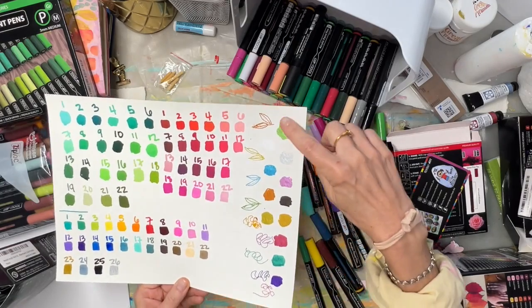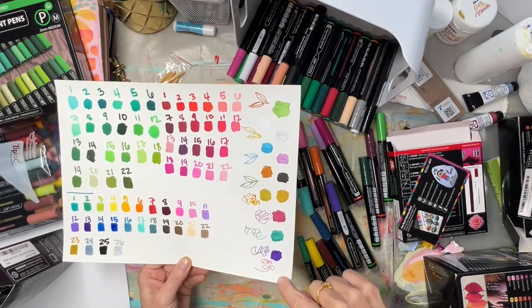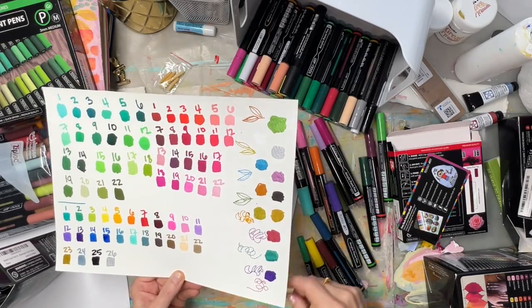Here's the metallic set and there's the fine. I did a little design with the fine tip and then the thicker medium tip there. They're nice, really pretty. That green especially is really pretty.